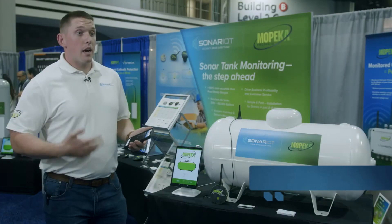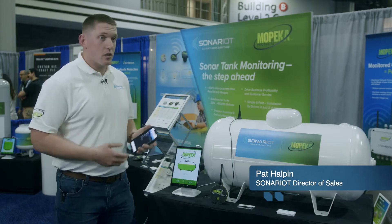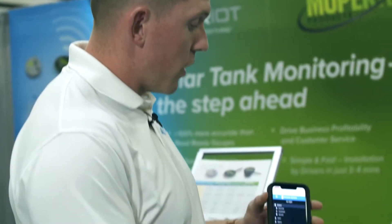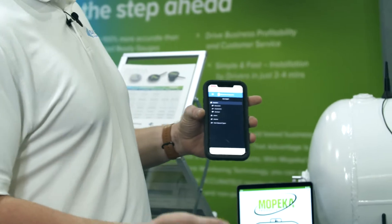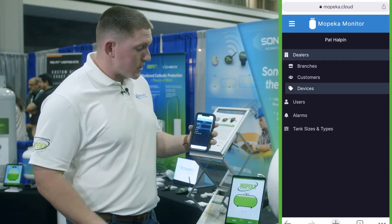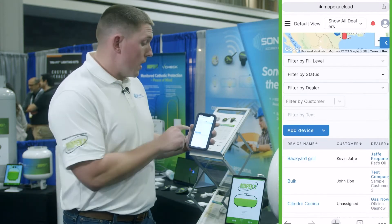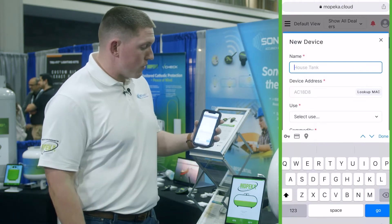Today, guys, what I want to do is actually show you how easy and effective it is to install the Mopeca Pro Plus sensor. There are a series of ways that you can go about doing this, but the easiest way is to log into the Mopeca application, at which point you can select new devices and via the mobile portion, you'll be able to add a new device.